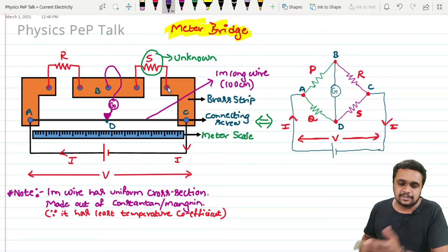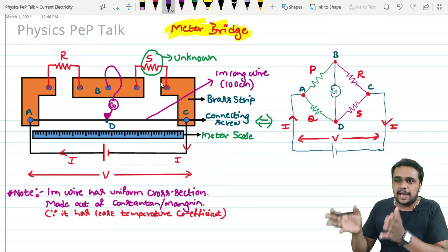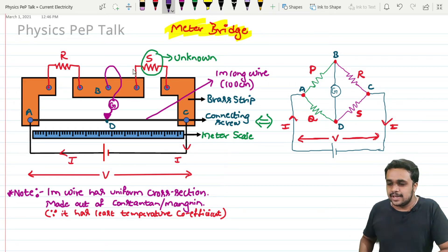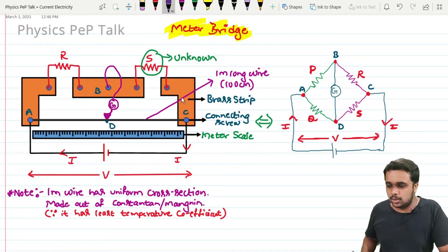For construction, it consists of a wooden plank. On this wooden plank, we have three brass strips — shown here in brown color. These are metal pieces made out of brass. Brass is a good conductor and has less resistance. We have two straight brass strips, and on these brass strips there are connecting screws.